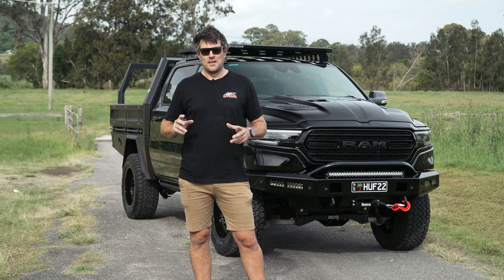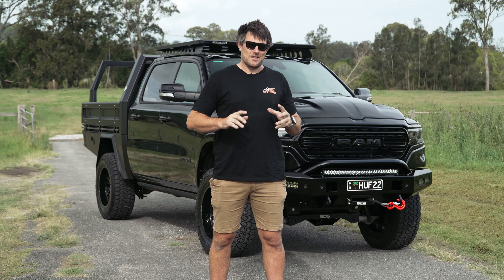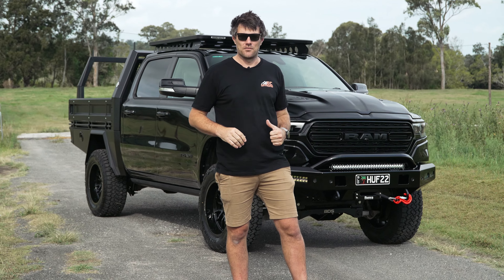G'day guys, Kaleah from EC Off-Road. Today we are going to share with you this Ram 1500 Limited build. It's so clean, so practical, it looks insane. Let's run you through it.